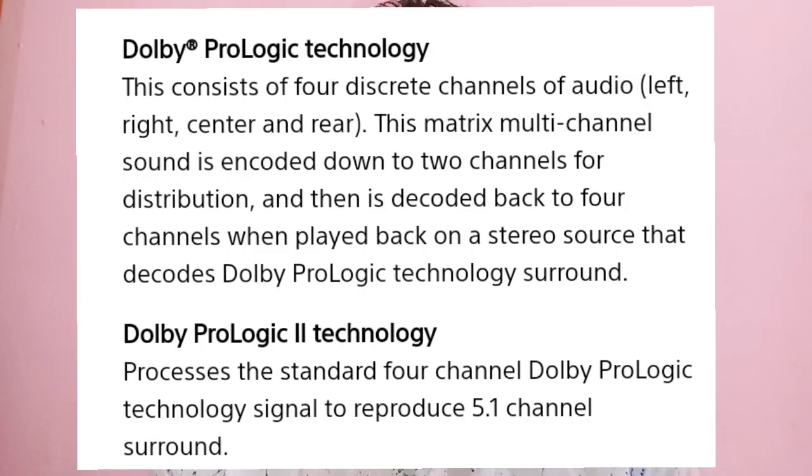We have Prologic 1 and Prologic 2. We are going to convert a stereo signal to the analog stereo signal — that is front-left, front-right, center, and rear.